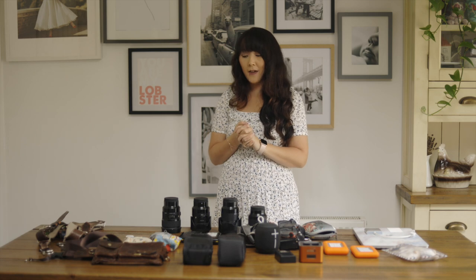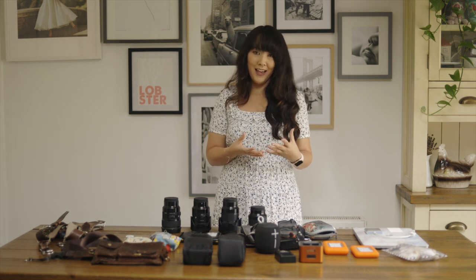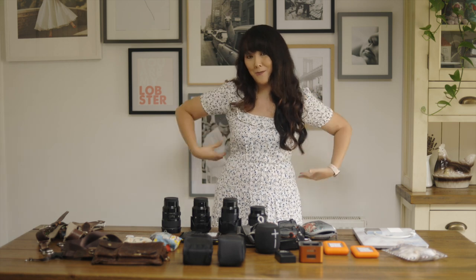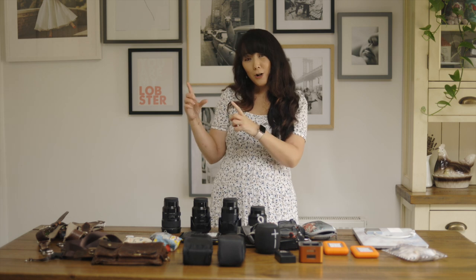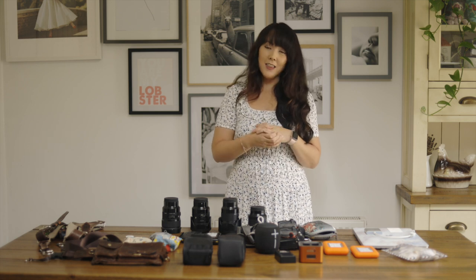So there you have it — that is what is in my wedding kit. It will take a while to build, but focus on the essential items first: camera bodies, lenses, straps, batteries, memory cards, flash guns, and chargers. Other things like ribbons and air tags come with time. I tend to carry most of this physically on me — that's the benefit of having a bum bag and harness. So I'm constantly on the go, constantly moving, and not missing a moment.